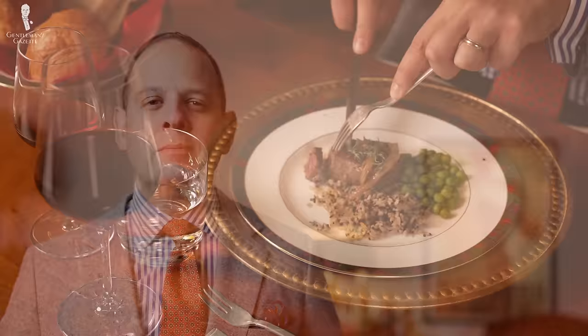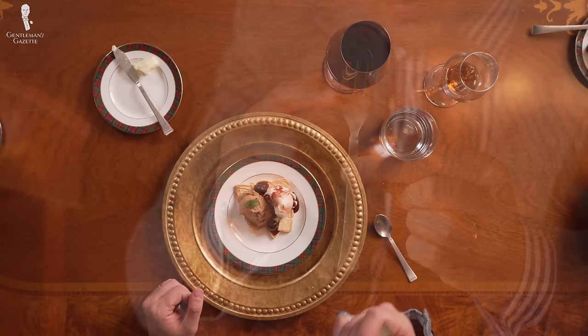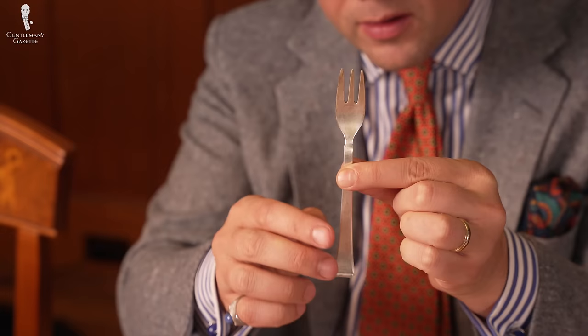While cutting with just a fork may be commonplace in the US, it is definitely considered impolite and improper in Europe — except, of course, for things like pastry forks, which have a special design that helps you to cut, say, your cake crust more securely when you don't have a knife.